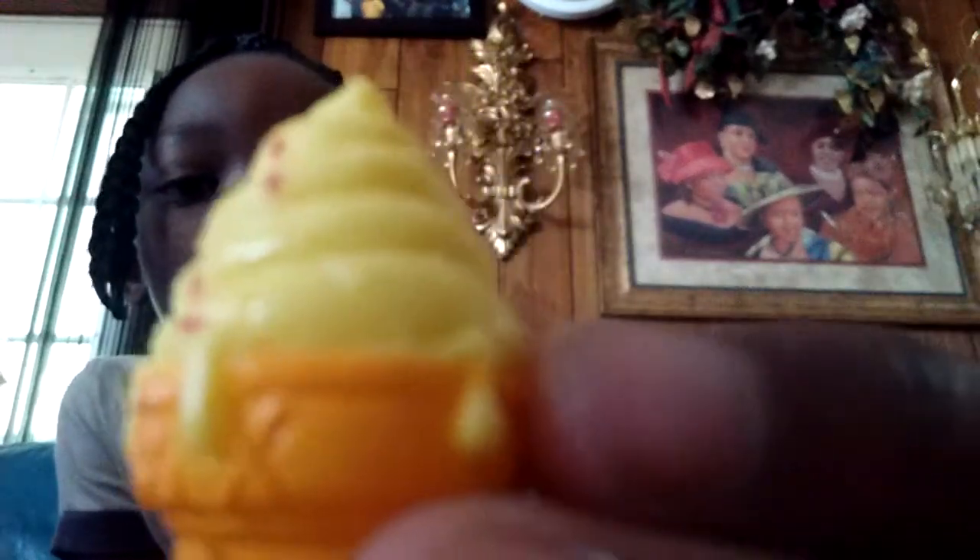Here's ice cream dream, and this one has sprinkles and yellow lemon ice cream. It's really pretty, see? This is ice cream dream from season 2.